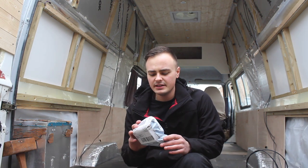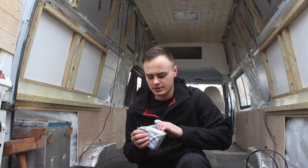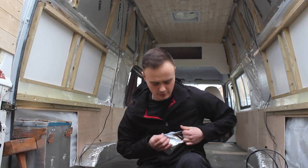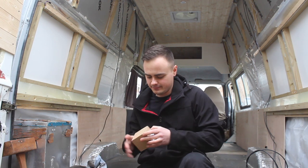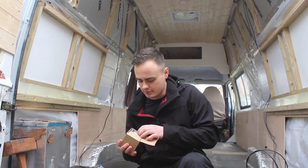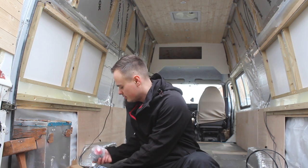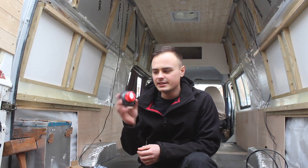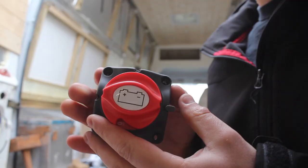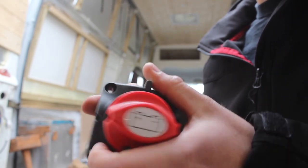Just had a parcel turn up so let's see what's arrived. I can't remember what I've ordered so let's open it up and have a look. It's from China. It's just a battery isolator — it's nice. I've been ordering bits little by little so I don't feel it so much coming out the bank account.